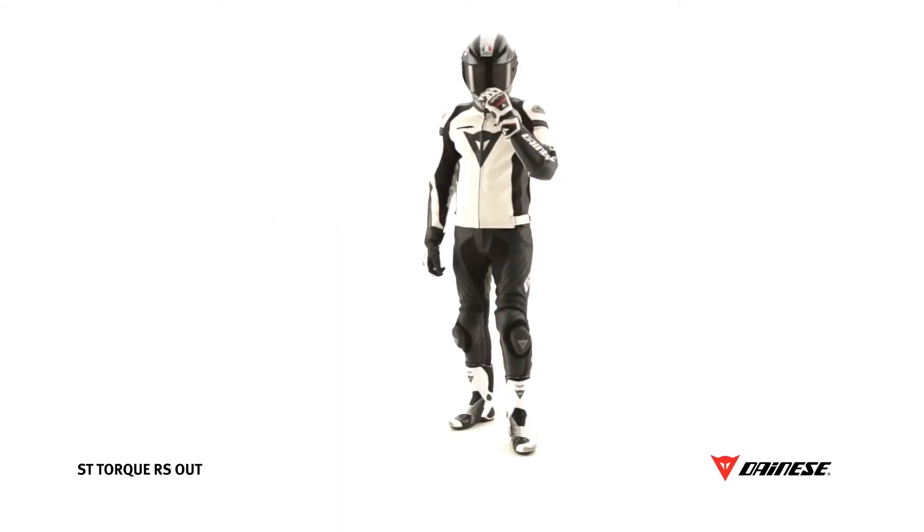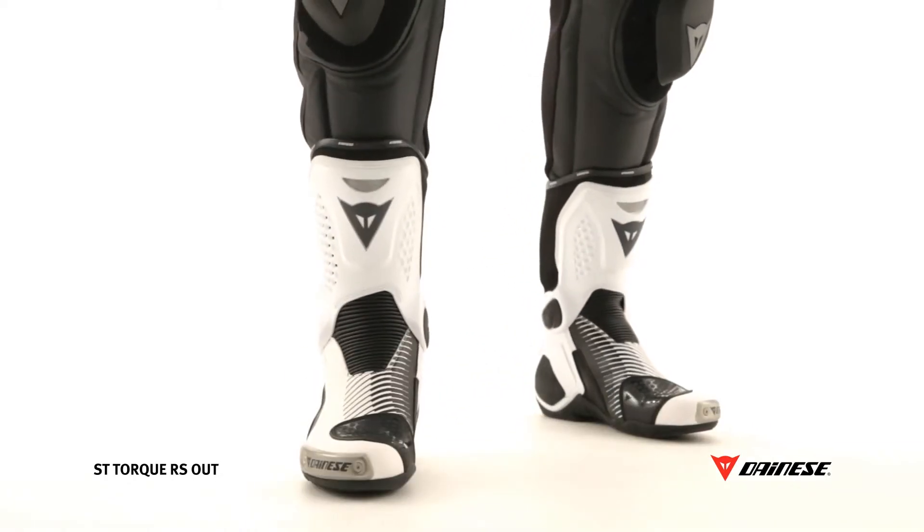Technology and sharp design come together in this microfiber racing boot, certified to EN 13634 standard.